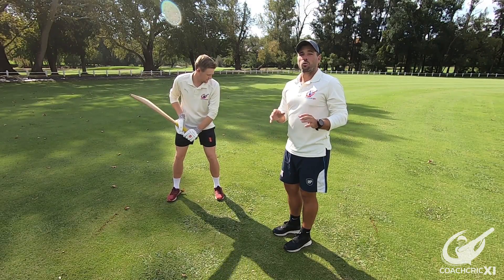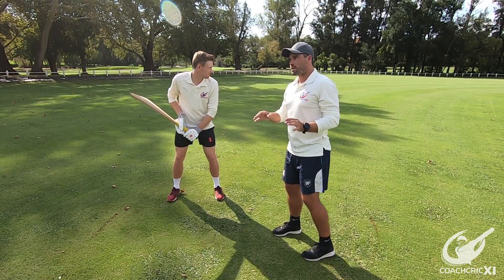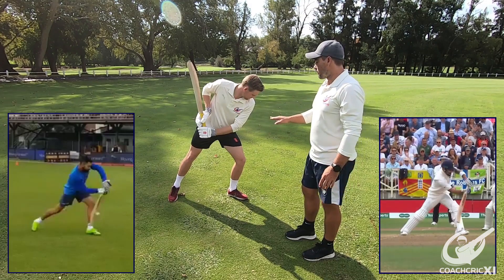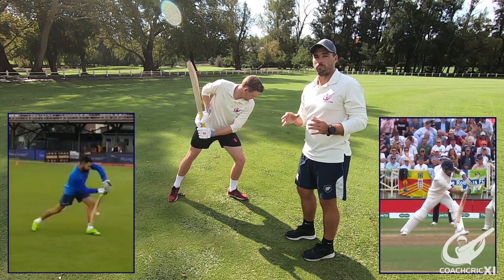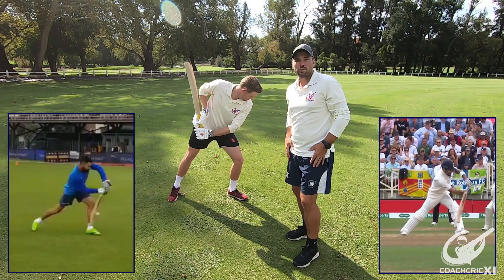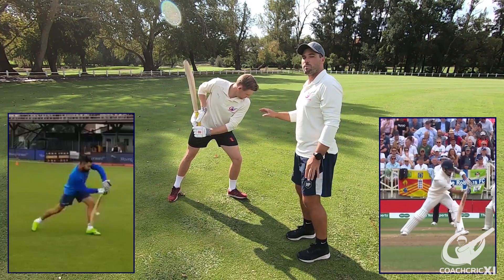Also important to note is that when we are playing the shot, we want to have a stable base. What this means is, as you are playing the shot, our back foot is stationary and our front foot is stationary, allowing us to have the most power to work from. Think about it as though you are trying to push something — you have both feet firmly on the ground to help generate power from your legs into your upper body. It is the same when playing the cover drive.